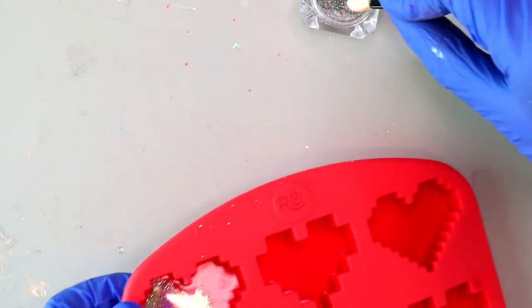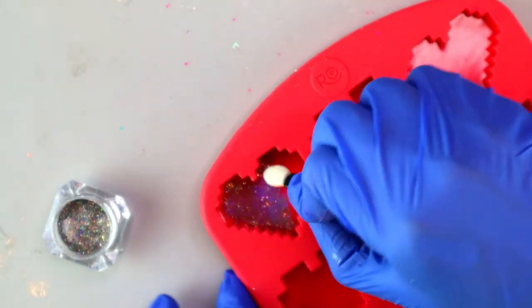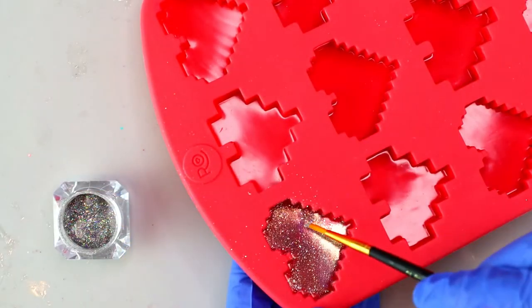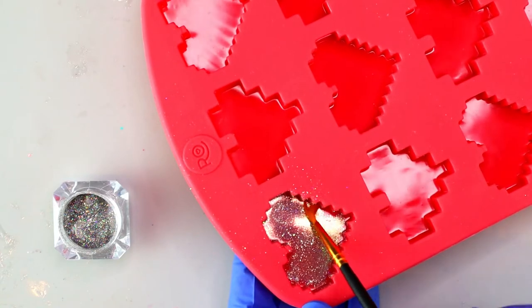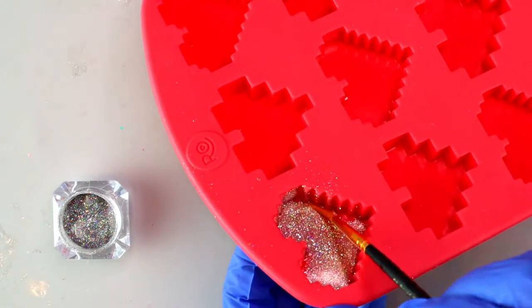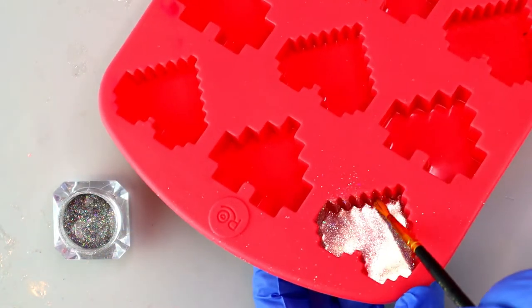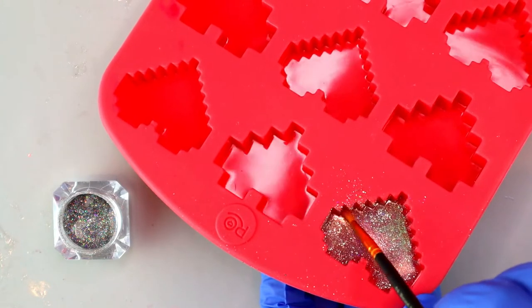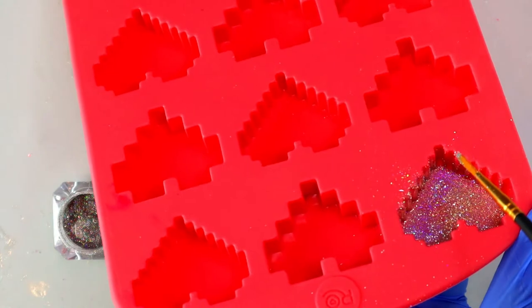I'll show you what it looks like when you're using black resin or white resin, so you'll know for your project which color to really use. I'm coming in with a paintbrush to get really into the corners of those hearts. You can also take it all the way up the side of the mold so that the side of your piece also has that holographic effect.